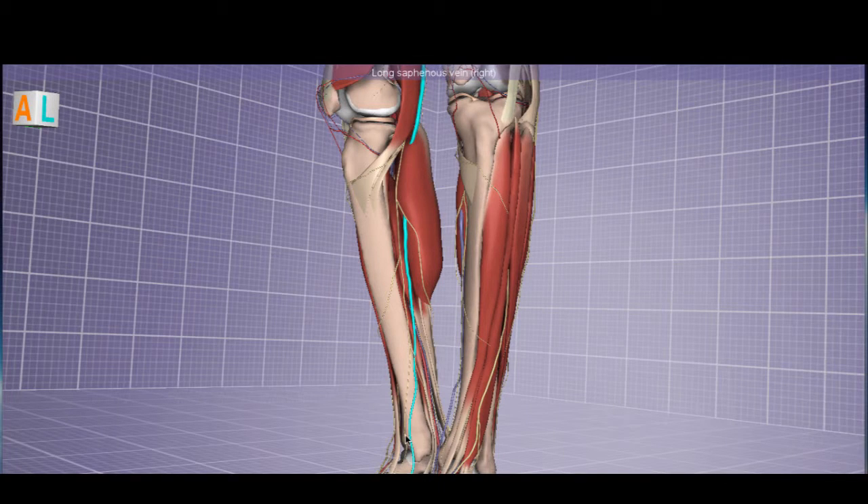The other vein we need to see is the long saphenous vein, and this is incredibly high yield because it is one of the veins used for bypass procedures.